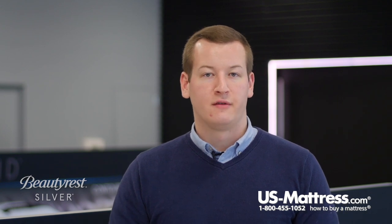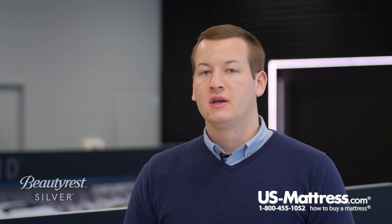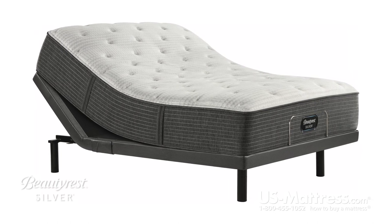Those last two features — the foam encased edge and the pocketed coil system — mean that this mattress is 100% adjustable base friendly, so if you're in the market for an adjustable base, this will be 100% compatible regardless of the base you choose.